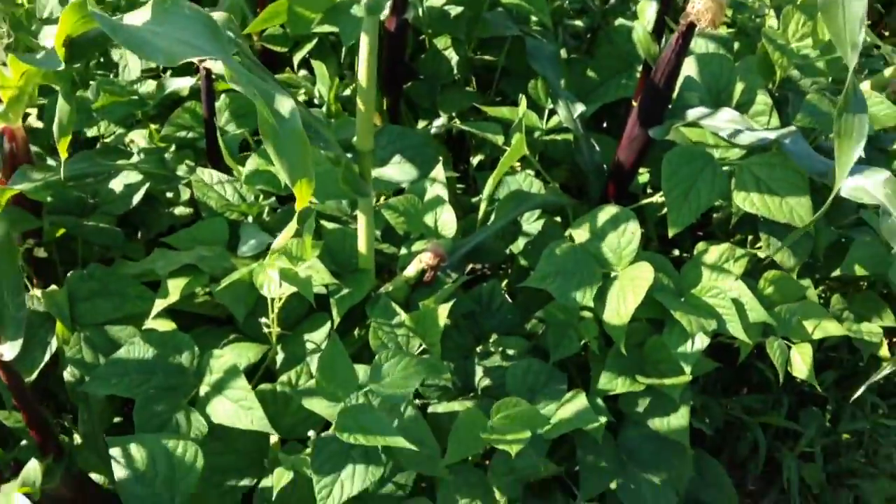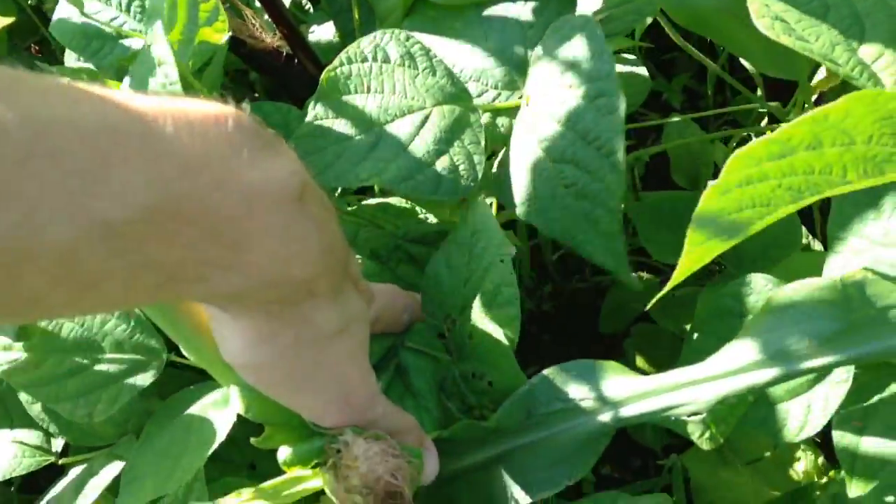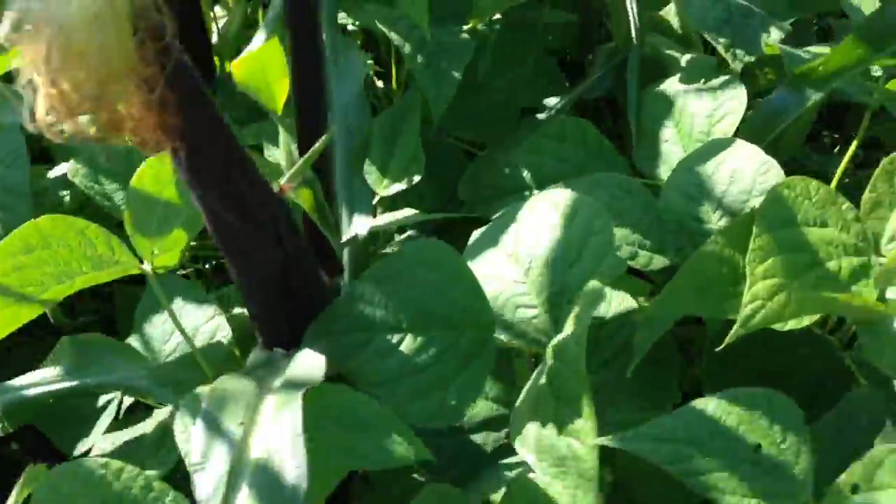It's looking pretty good and I'm pretty happy with the way that the beans have come out. They're at least 18 inches above the ground here and they really are doing a pretty good job shading out weeds.